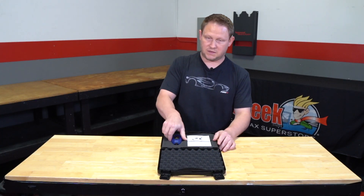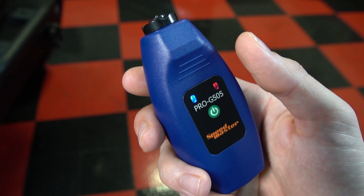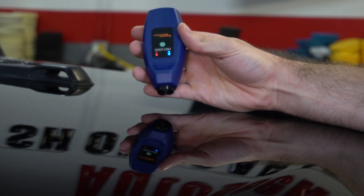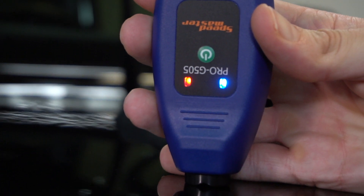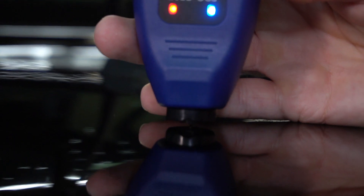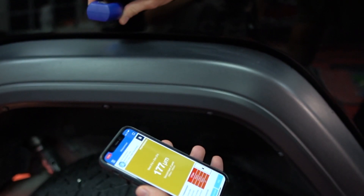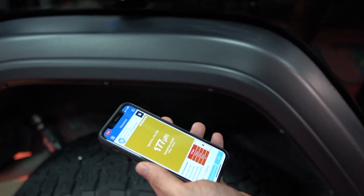What these paint thickness gauges do is they measure the coating thickness of your paint. This handheld electronic gauge quickly measures automotive coating thickness on both ferrous and non-ferrous metals with exact precision. Each measurement is recorded and transmitted wirelessly to a mobile application where it is stored and interpreted for future analysis.